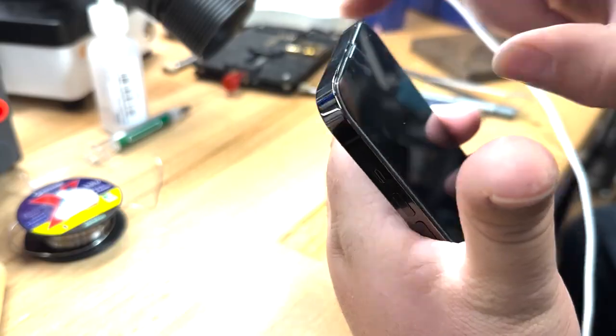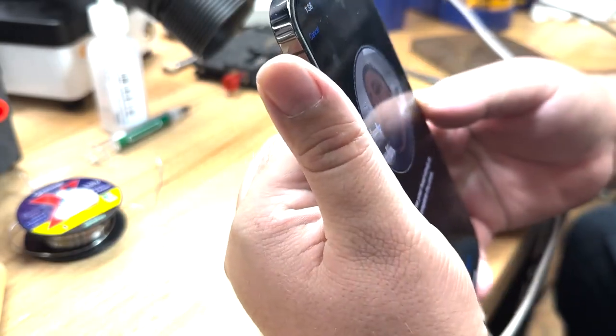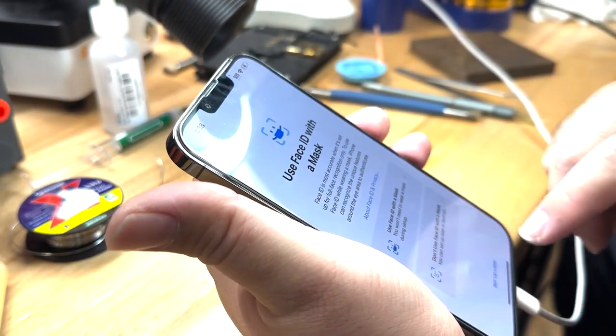Now if I give it a flick and we go back in, it started — there's a chance that it'll work. So what is this and how do we fix it?